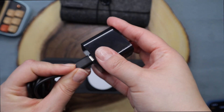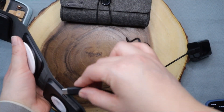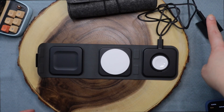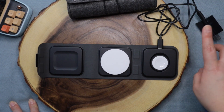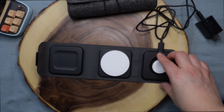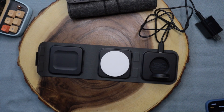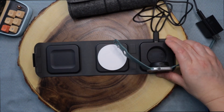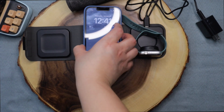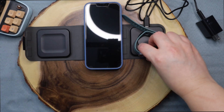You can use this keeper right here to plug this side in, and then plug it into the power outlet. You can charge your Apple Watch by placing it right here and attaching it like that. Your phone goes here and your earbuds right here — I thought this was really nice to have.